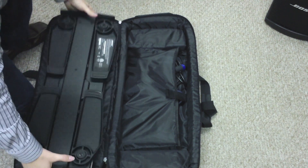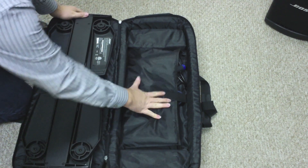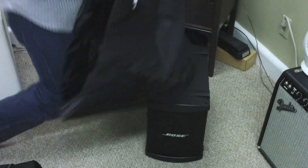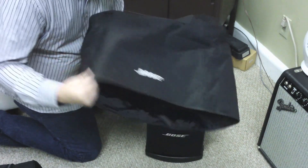The legs fold in like so and the amp goes face down just like that, with the pouches on this side. Then I fold this over and zip up the side.